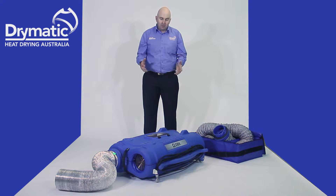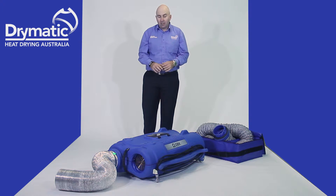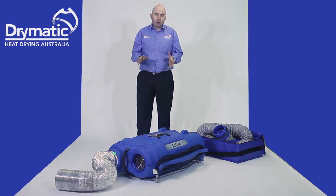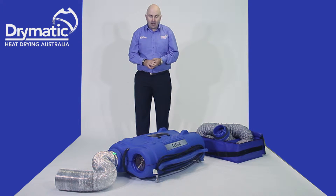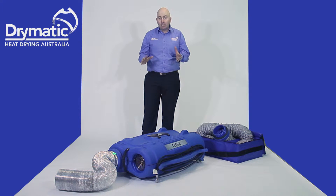Welcome. This is an instructional video on how the Drymatic 2 works. The Drymatic 2 has been available in Australia since June 2015. I'm going to show you how it works — it's a little bit different in replacing the Drymatic 1.